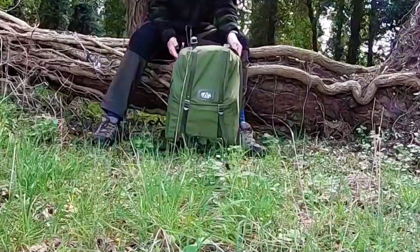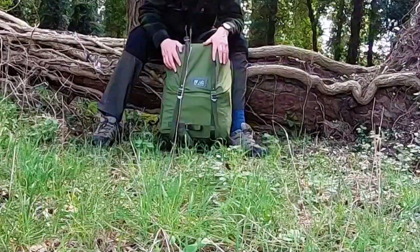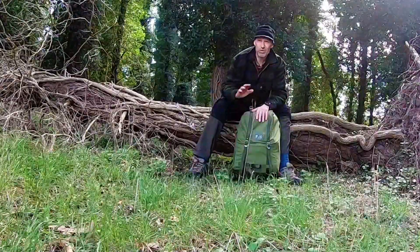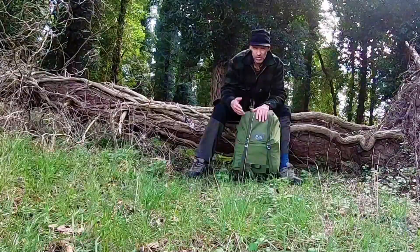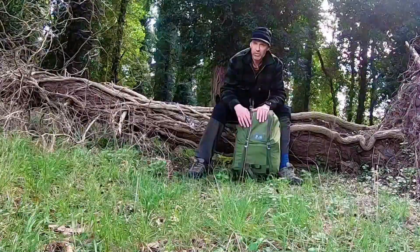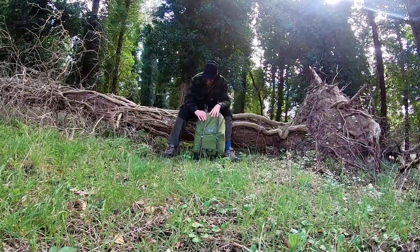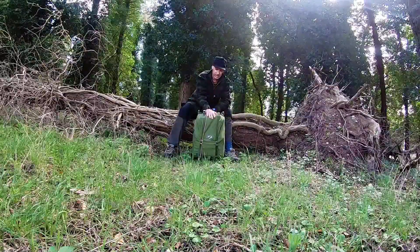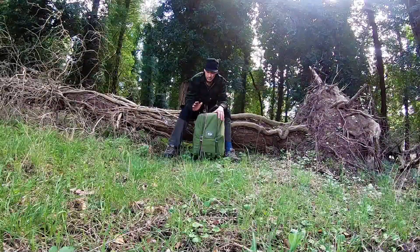I've been sent this by some very kind people who I suppose watch my videos. It's the LK35. I'm going to talk about it a little bit, but not too much because there's hundreds of videos on it. I've used it a couple of times and I've walked three, four miles with it. It's as it comes, unmodified, got the same straps on there, nothing changed from how it is originally. And I find it fairly comfortable. But I know you can sort of do the straps and add a waist belt, but I'll go into that more in a little while.